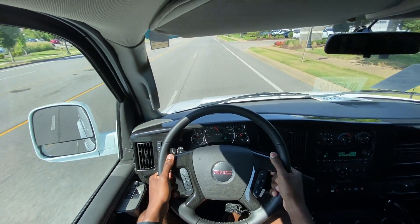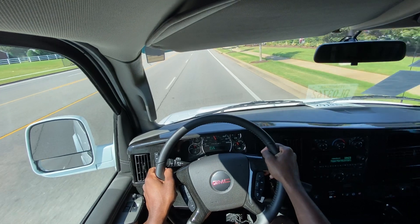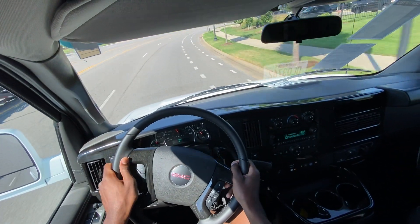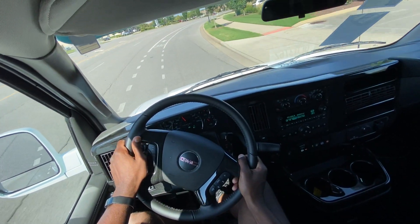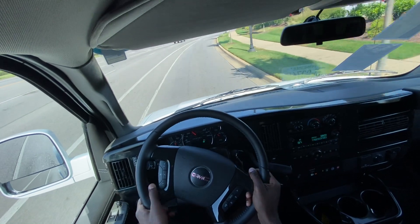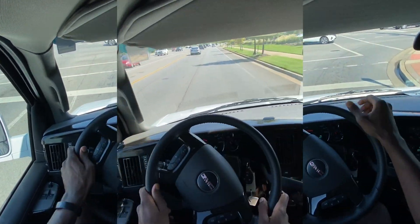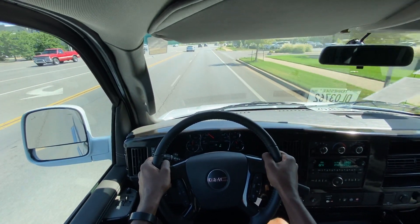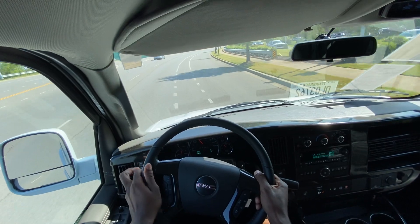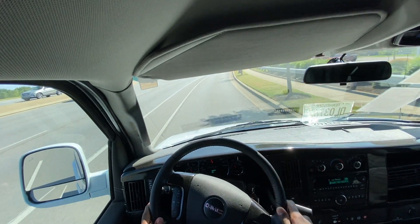Starting the test drive in this 2500 Explorer conversion van — this GMC Savana. Ride quality is pretty good, and cargo vans tend to ride pretty smoothly just based on the wheelbase and suspension. Having the leather seats and a more plush ride overall just makes it that much more enjoyable. With the 2023 models, I've driven a couple that have the V6 Vortec, and those are pretty fun to drive as well. But there's just something about hearing the roar of this V8.